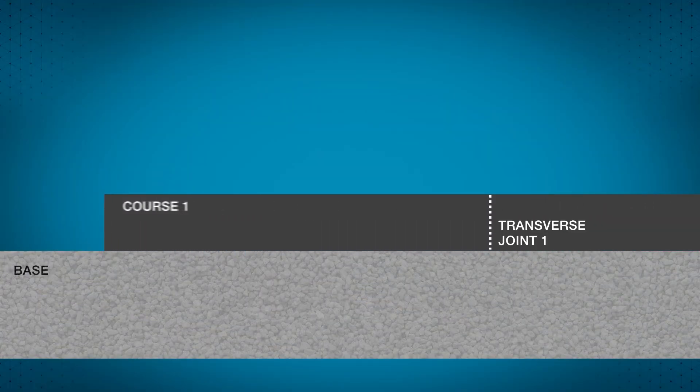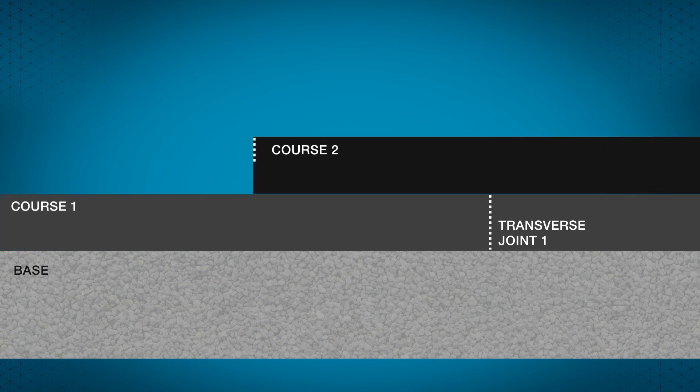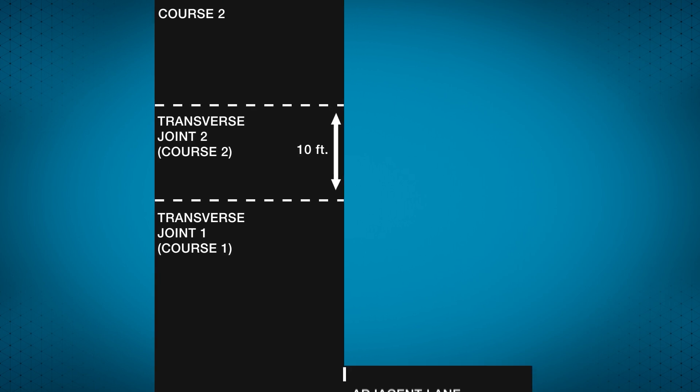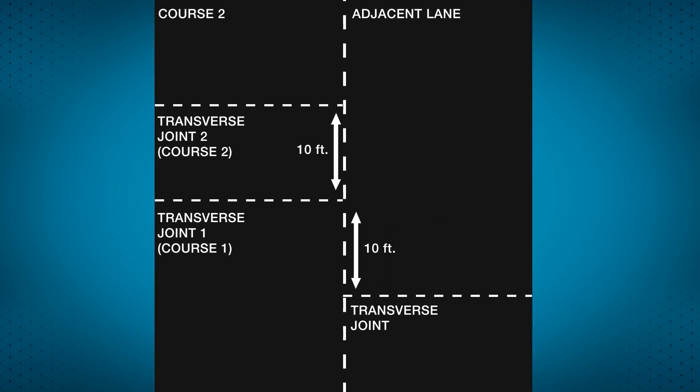Airfield specifications do not allow transverse joints in different lifts to be stacked on top of each other. Transverse joints in one course must be at least 10 feet from a transverse joint in the previous course. Transverse joints in the adjacent lane must also be offset by at least 10 feet.